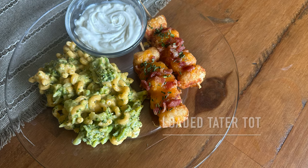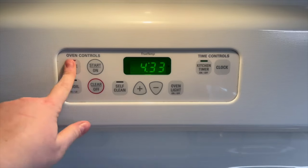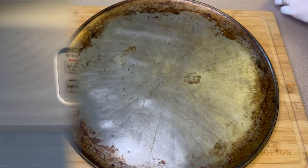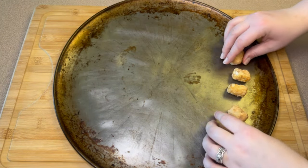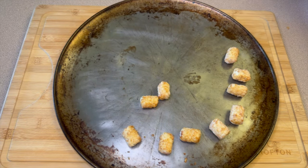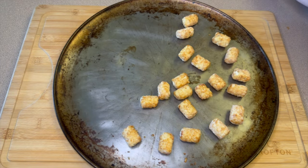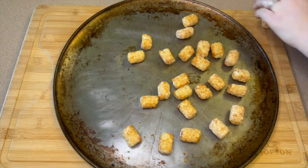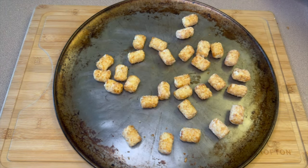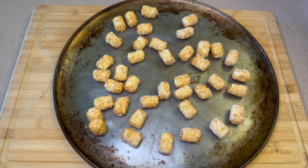First off, we're going to start with an appetizer and make loaded tater tot skewers. I'm preheating the oven to 400 degrees, then onto my baking pan we're going to make the tater tots. You'll need to count them — I'm using five tater tots per skewer, planning on making eight skewers, so about 40 tater tots. It's not a bad idea to make a couple extra in case one or two break.